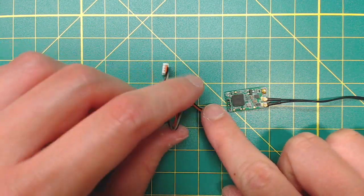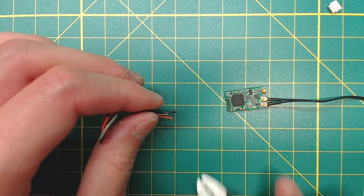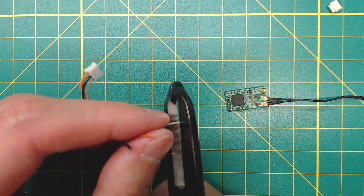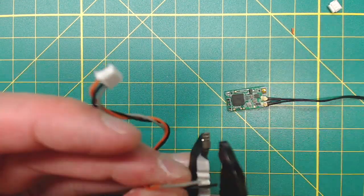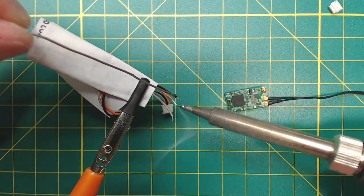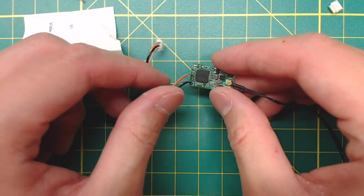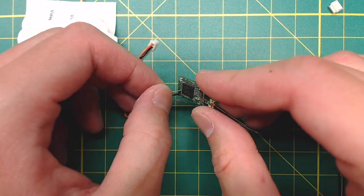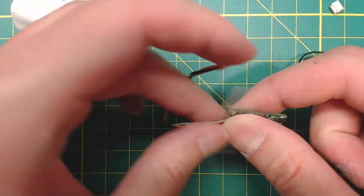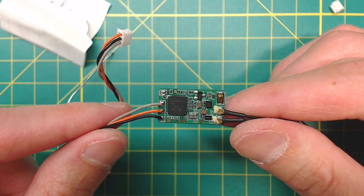Now we start by removing one of the receiver cable connectors. Use a wire stripper to remove a little bit of insulation, and then tin the wires. Put the wires through the soldering holes. Black is ground, red is 5 volts, gray is signal. It should look exactly like this.